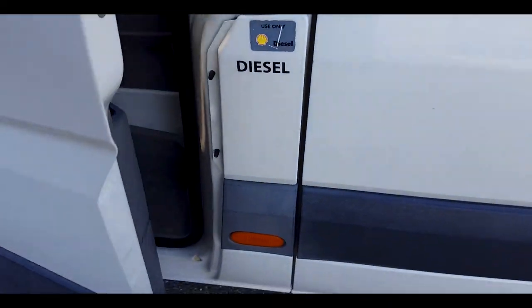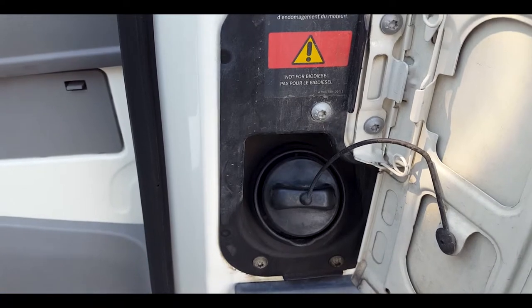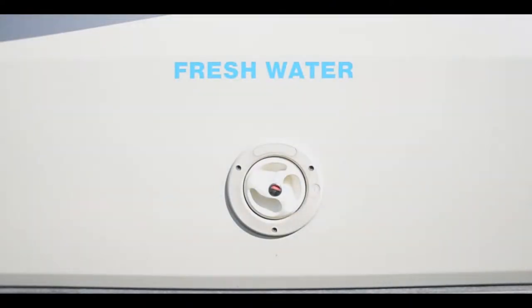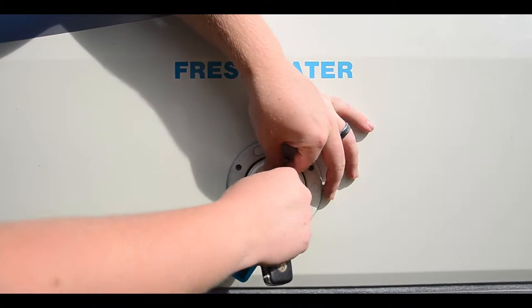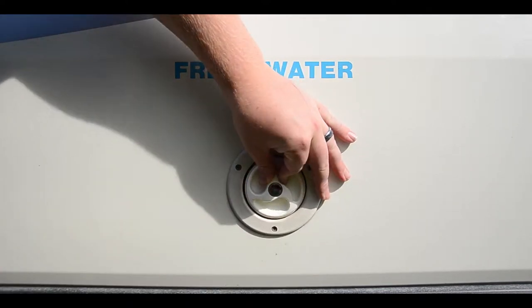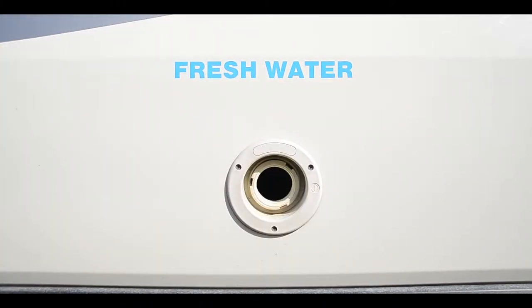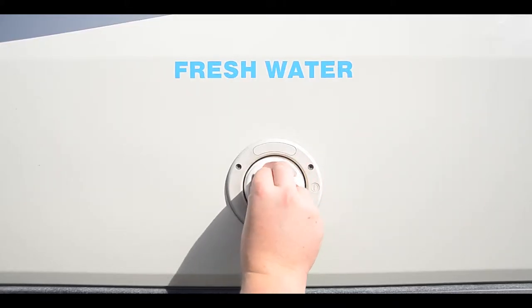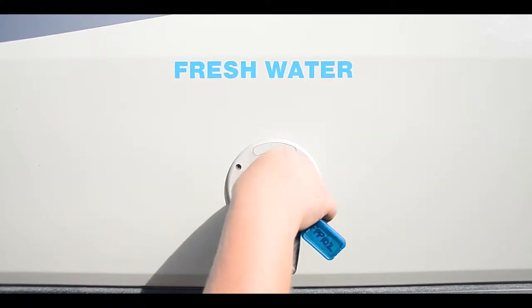The fuel cap is found on the passenger side — fuel with diesel only. The fresh water inlet is at the rear of the passenger side. To fill, unlock the cap, push firmly and rotate 90 degrees to remove, then fill with fresh water only. Replace the cap and ensure it is fitted correctly — the cap will turn freely when it is locked.